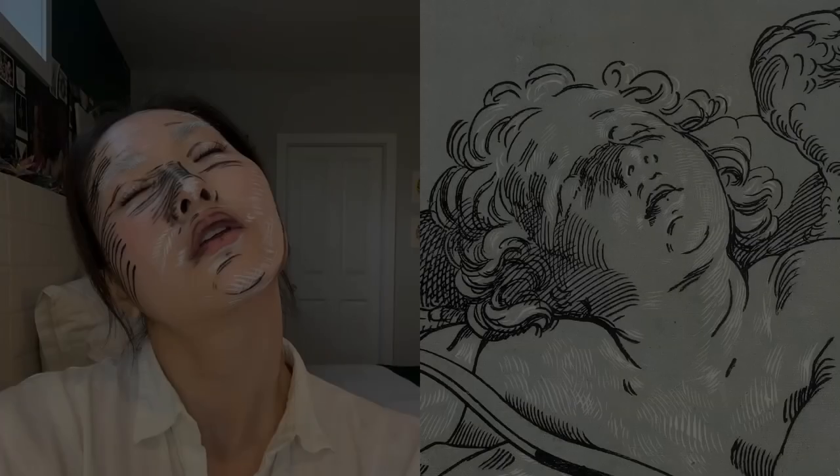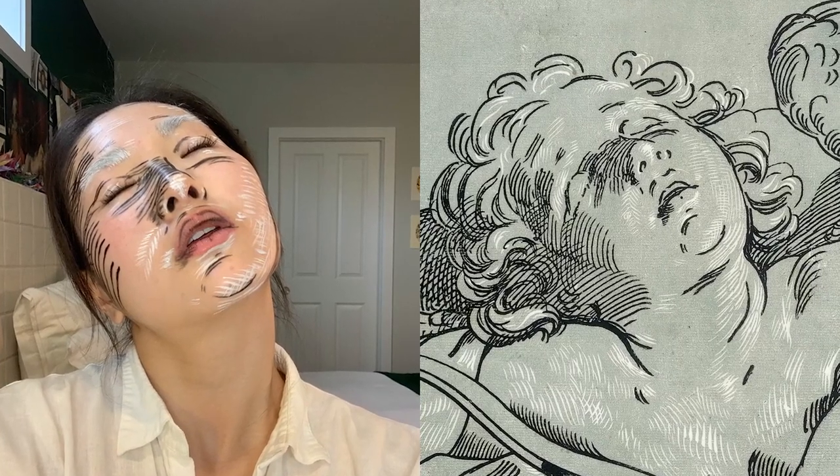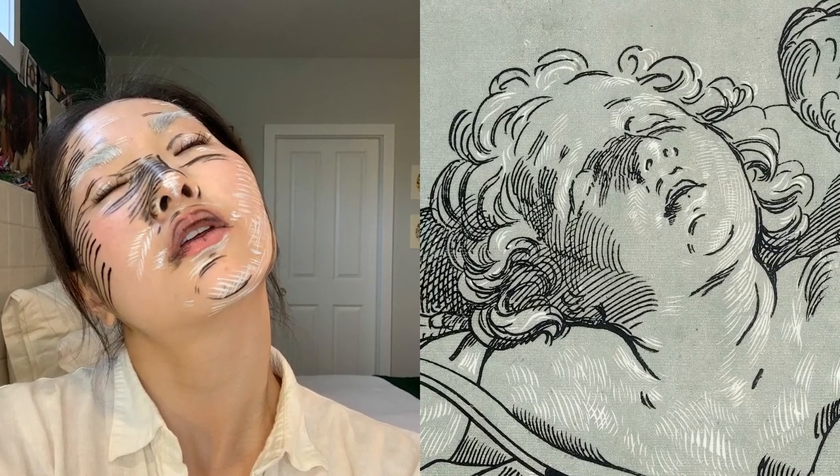Until next time! Special thanks to Mark McDonald, the Department of Drawings and Prints at the Met, and to everyone else who helped bring this video to life.